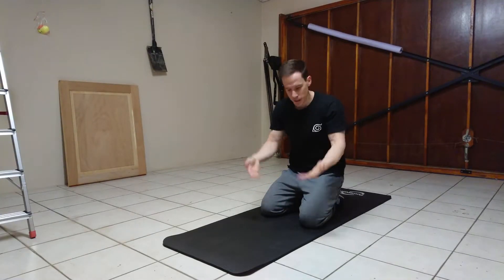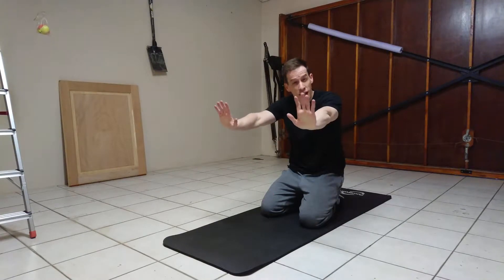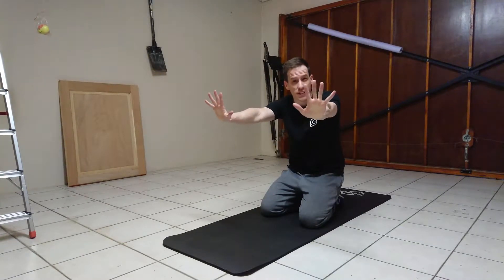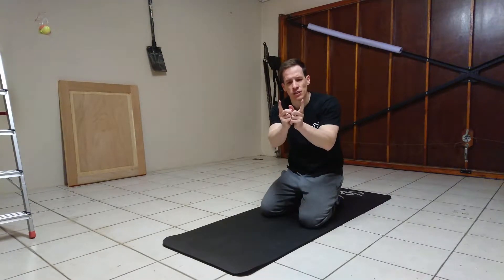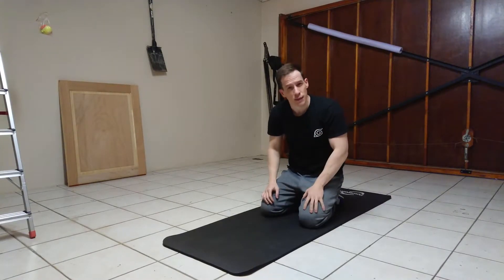Step number one is hand placement and knee placement. Put your hands shoulder-width apart with your fingers out like this. And for your knees, put them maybe about five to ten centimetres apart.